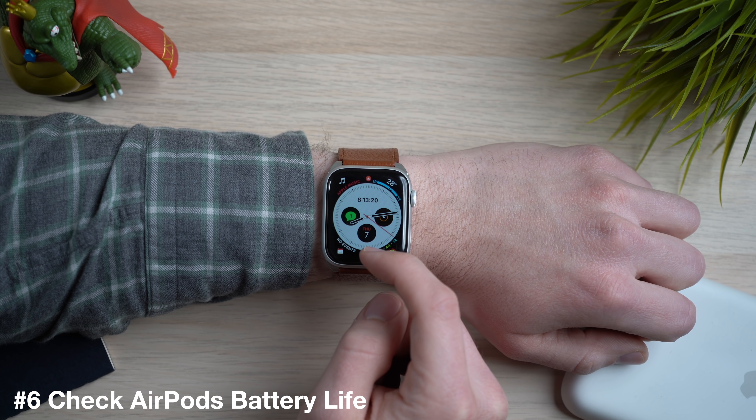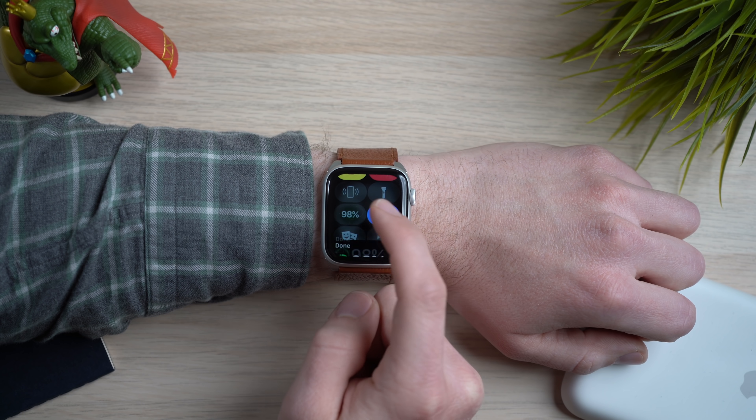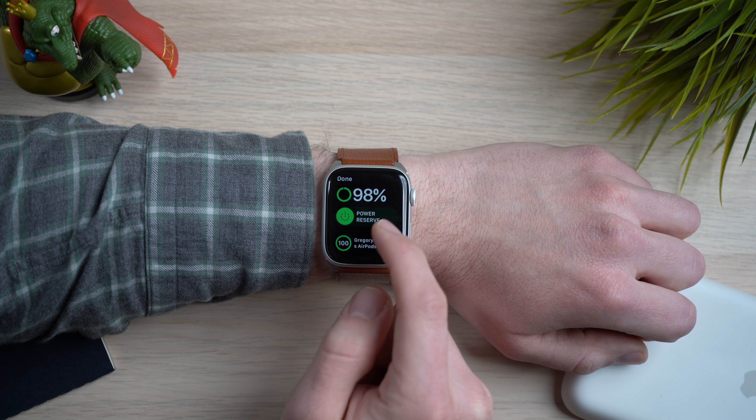Speaking of battery life, one of my favorite parts about owning an Apple Watch is also owning AirPods. However, checking your AirPods battery life isn't as straightforward on the Apple Watch. It's actually pretty simple once you know where to go — go into Control Center, find the battery setting, tap on that battery, and you will find the battery life for the AirPods. When I'm running around with my Apple Watch I always have my AirPods in, so it's really useful to see that battery life.